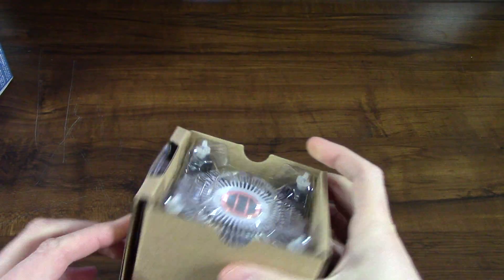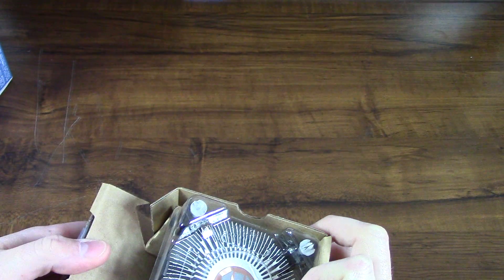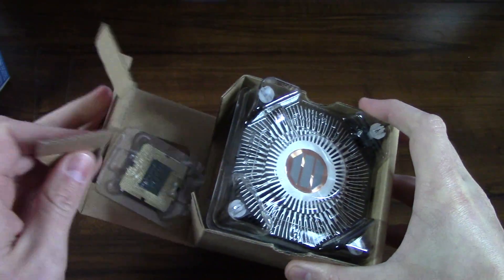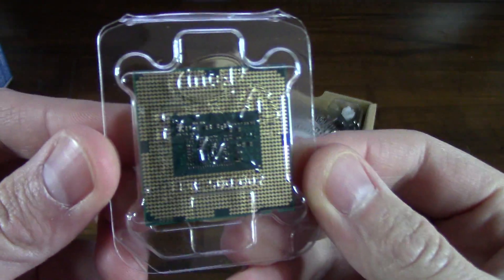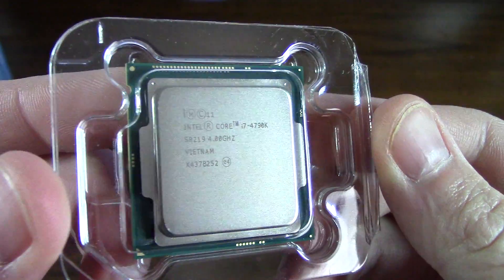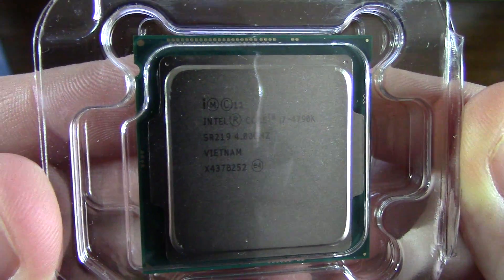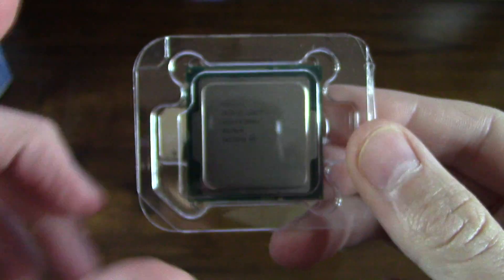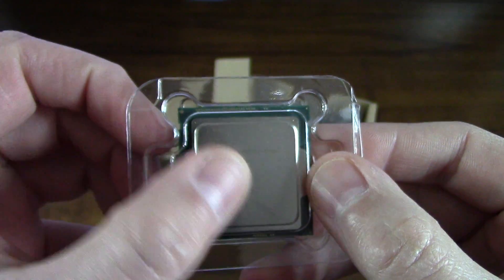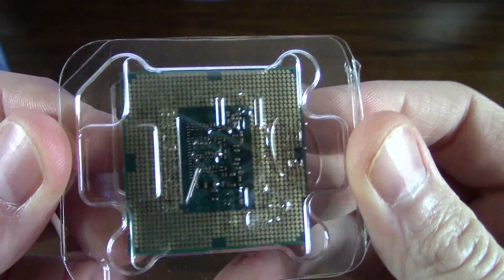Let's take this thing out of the box and take a look at how it's wrapped. There is the processor — Intel Core i7 4790K. This processor is capable of being overclocked. I'm not going to take it out of this little package because I do not want to get any oil from my skin on the gold array there. That is the LGA processor.